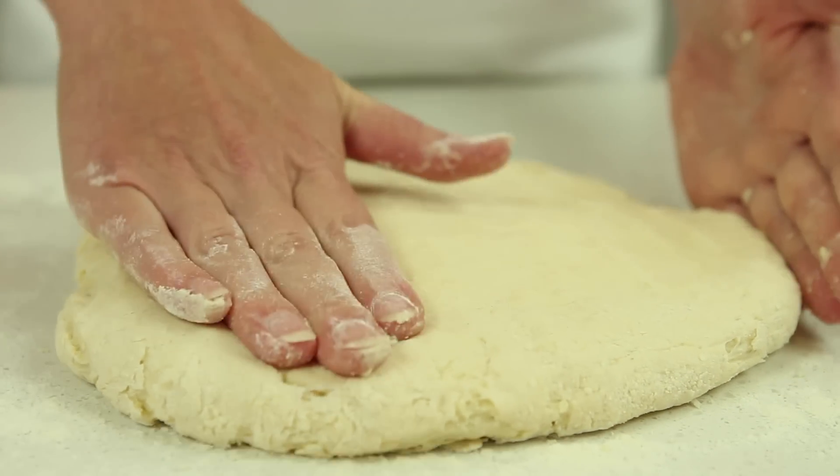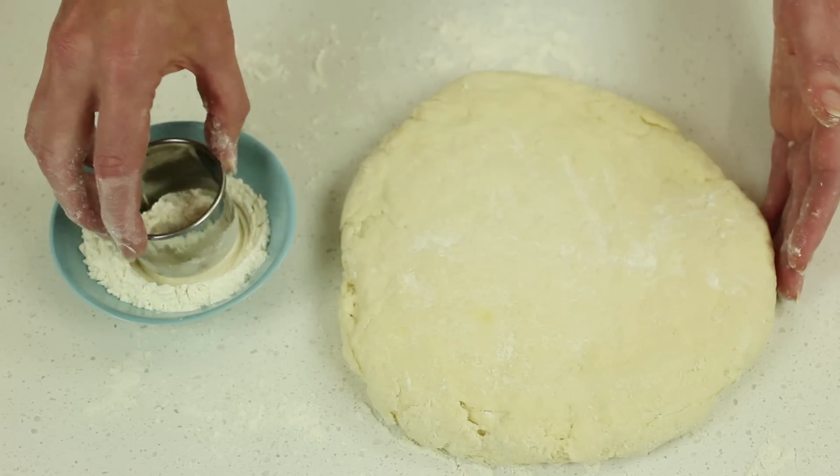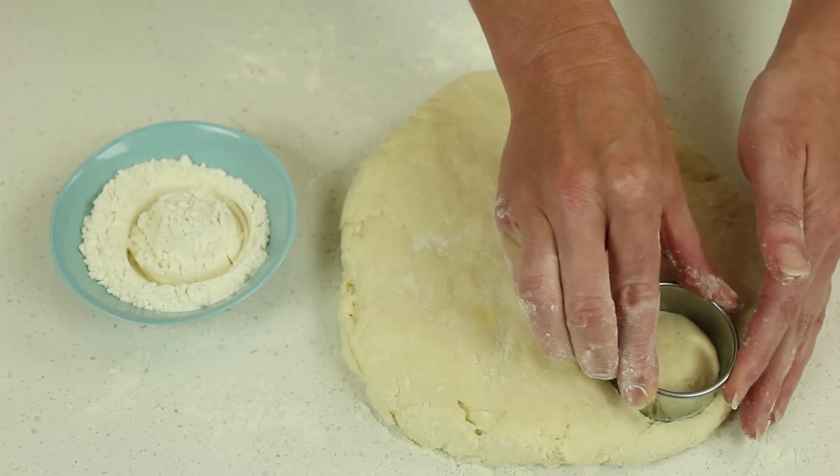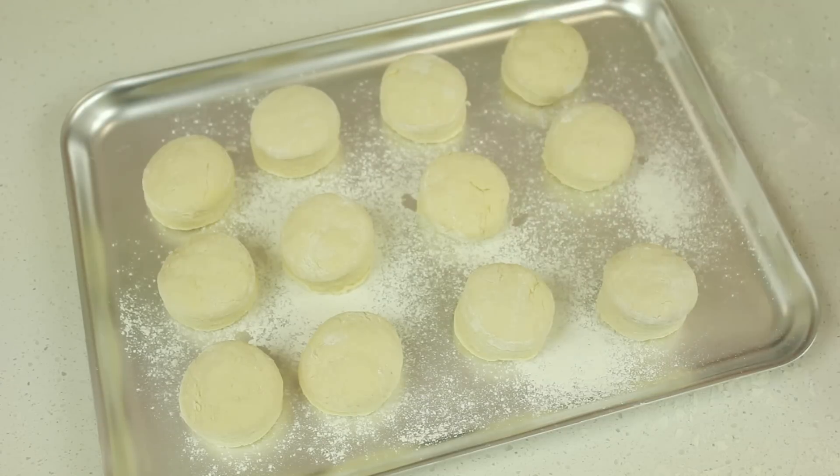The trick to scones is to be as light handed as possible. Dip a pastry cutter into flour to help prevent it from sticking, then gently press on the dough to cut. Place the scones side by side onto a lined or floured oven tray.